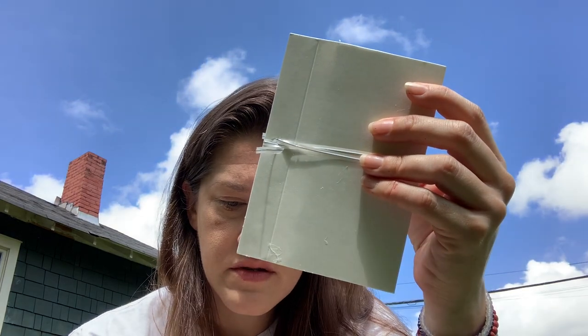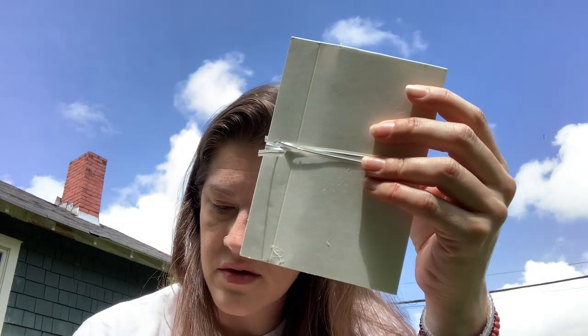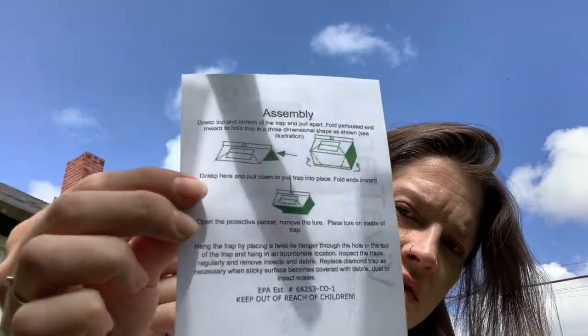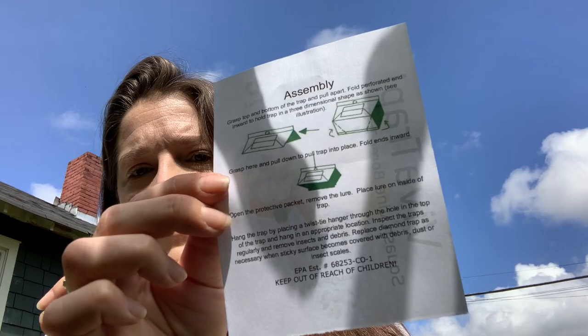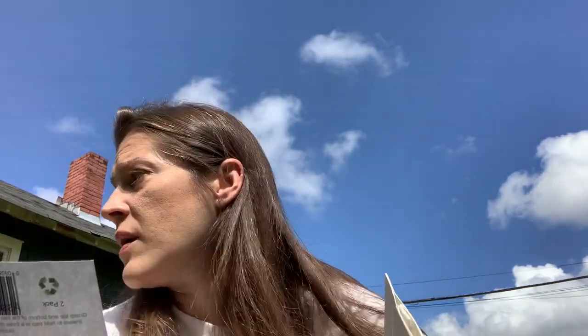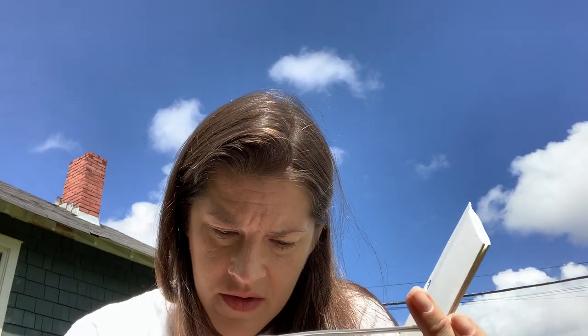Does it come with directions? No... oh yeah it does. Here's what the directions look like. Grasp top and bottom of the trap and pull apart. Fold perforated end inward and hold trap in a three-dimensional shape as shown below. So first we gotta get this thing out of here. I don't know if we need that so I'm just gonna set that aside.